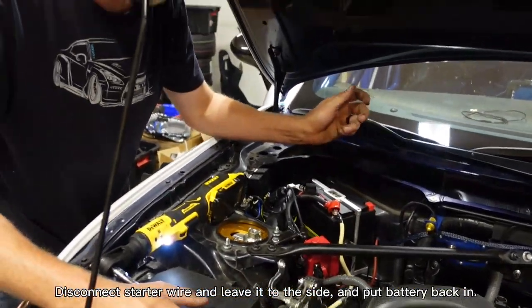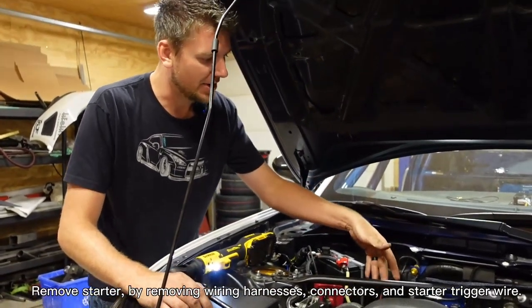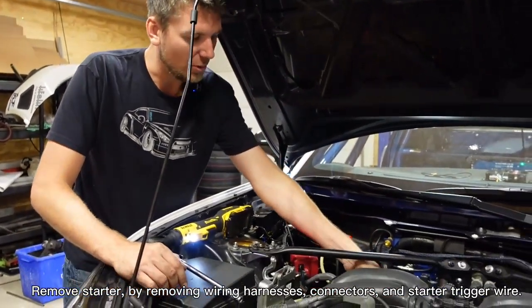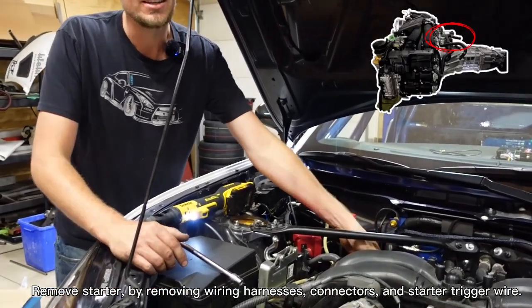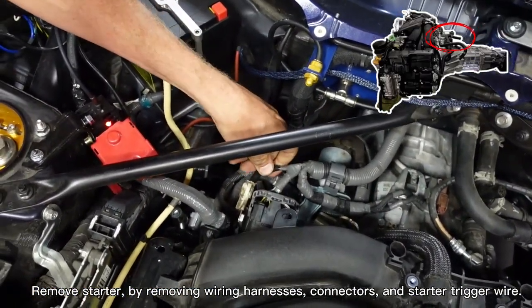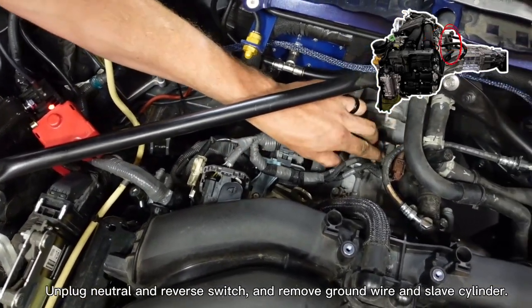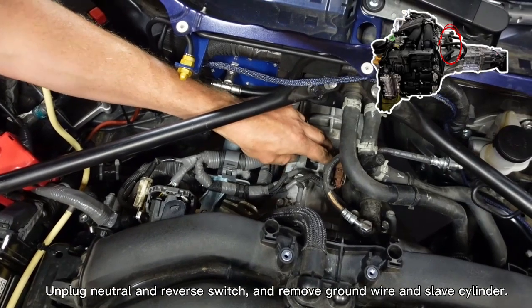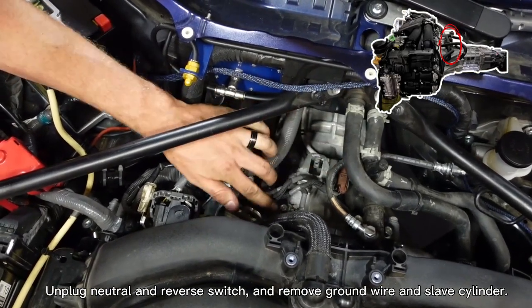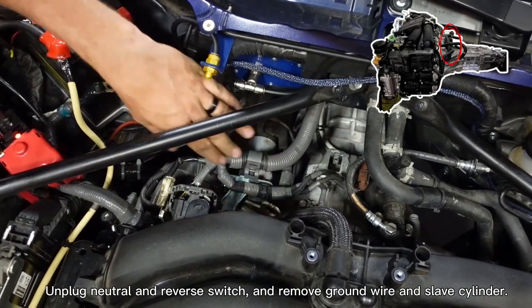Now that we've isolated the starter wire, we can go ahead and start removing the starter. The starter on this car is on the passenger side of the back. We're going to start by removing the wiring harnesses at the back of the intake — the big connectors, the starter trigger wire — and lay this harness off to the side. Here is also your neutral and reverse switch; we'll unplug those and lay them off to the side. There's a ground wire here bolted to the case of the transmission — we'll remove that too.